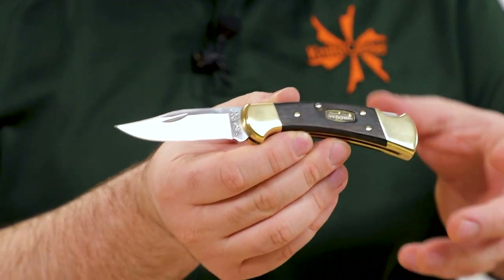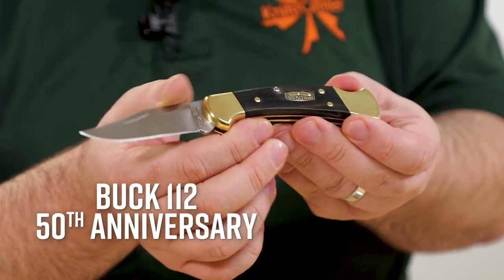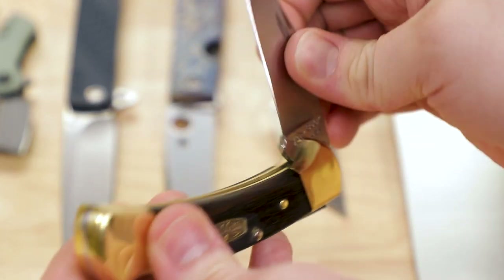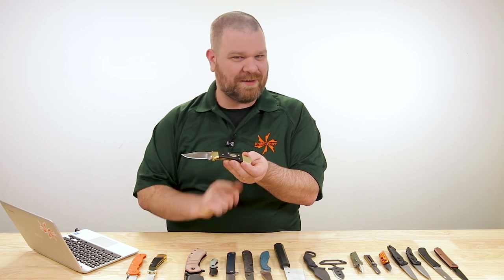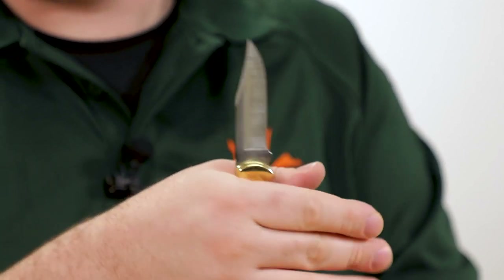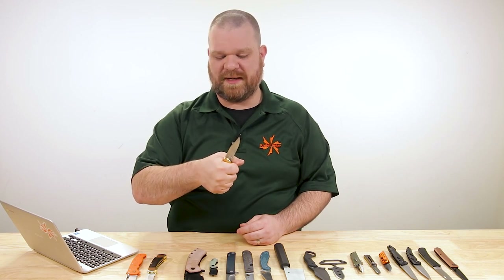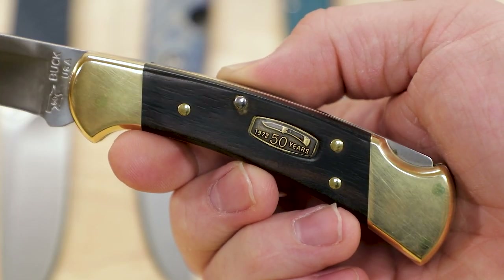The other thing they're doing this year for all 112s — both the standard and finger-grooved versions — is a special 50th anniversary shield inlay on the front side. Other than that, all specs are the same, and they're not limiting production to any set number; it's however many they make this year. Good smaller knife that acts like a bigger knife thanks to the large blocky handle, solid hold with not too much blade in the way. $80 for these.